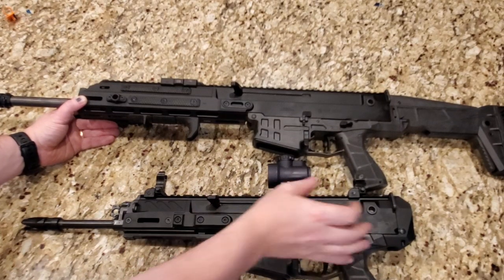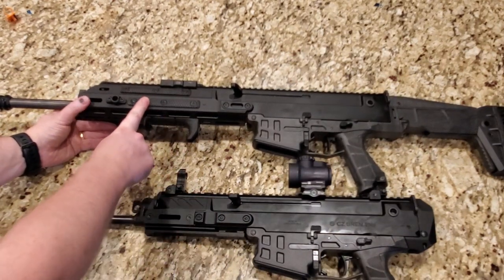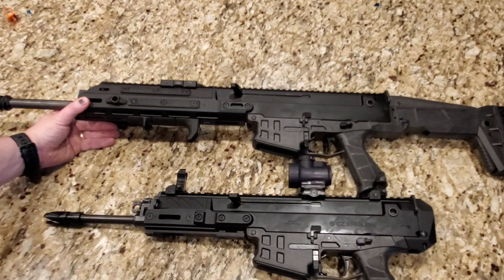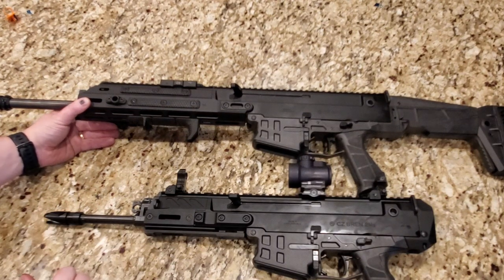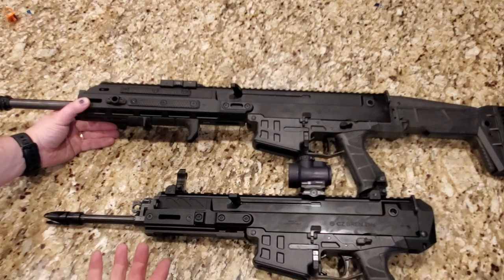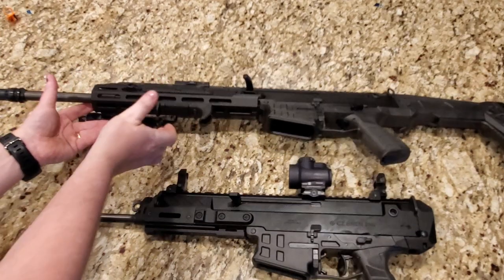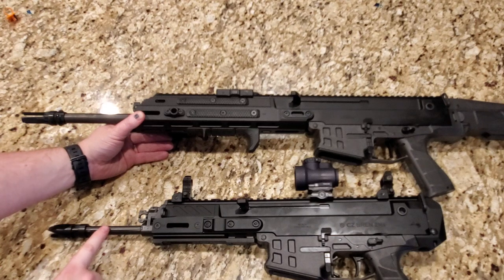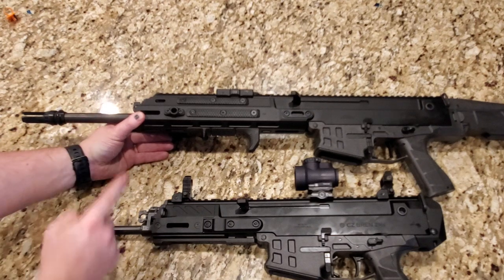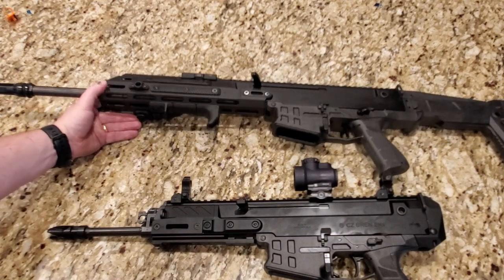Here's a little side-by-side to give you an idea of size. This is the CZ Bren 2 MS Carbine — I bought this one a while ago and I love it. I have a review on it if you want to check it out. You can hopefully see the difference — how thick this barrel is compared to the pistol barrel. The carbine has a much thicker, heavier barrel than the pistol version. This is the factory OEM stock on the carbine.